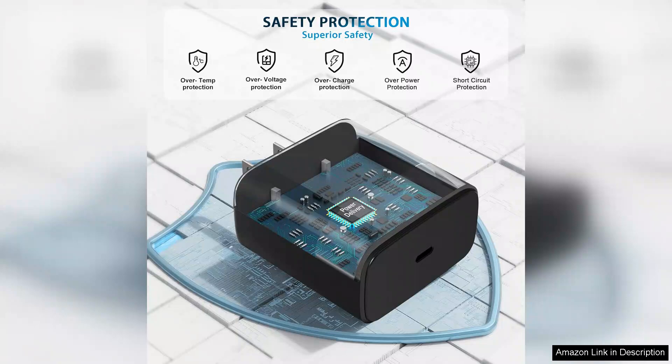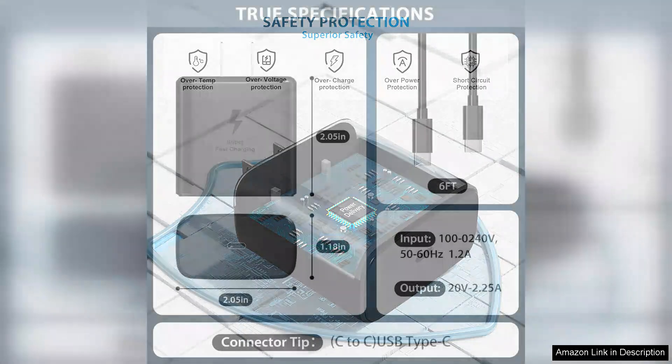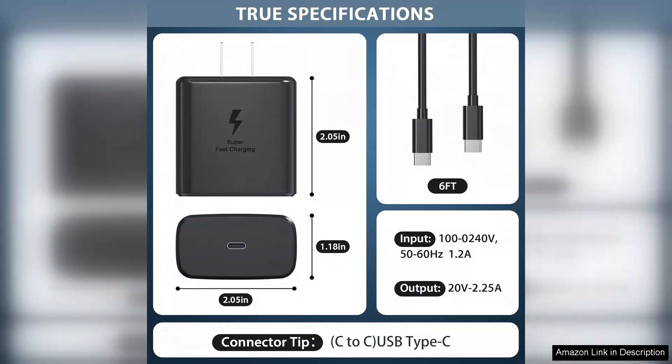The build quality feels robust and the matte finish prevents it from collecting fingerprints, which is a nice touch. One of the standout features is the fast charging capability — it has consistently delivered power to my Android device in record time.